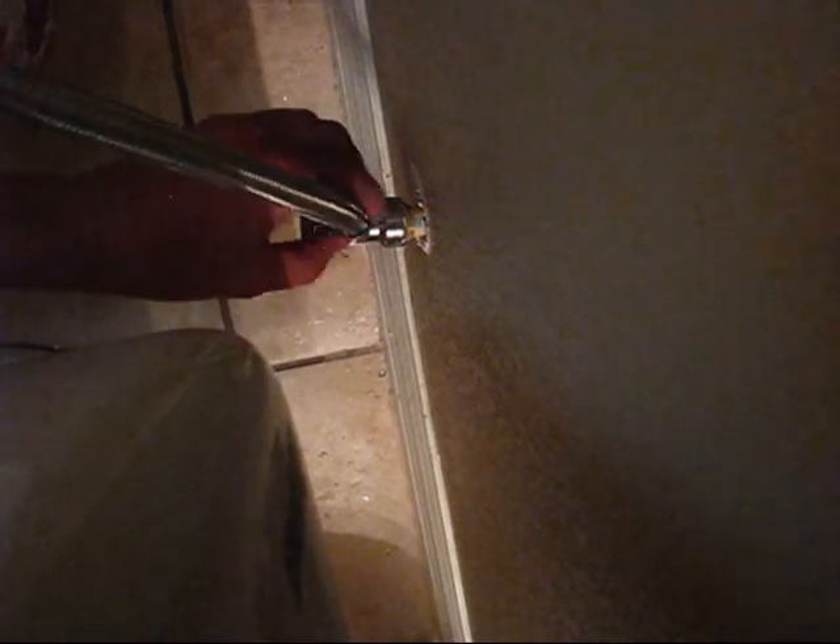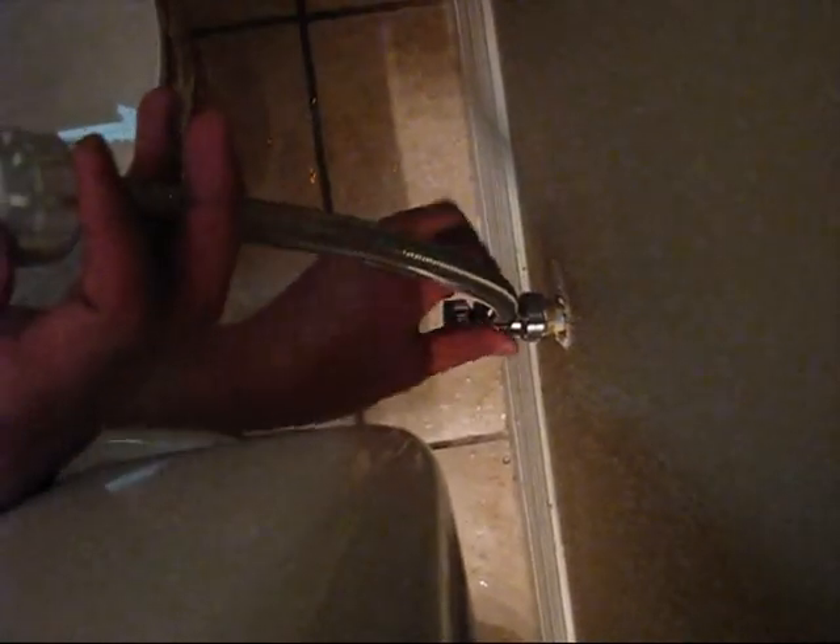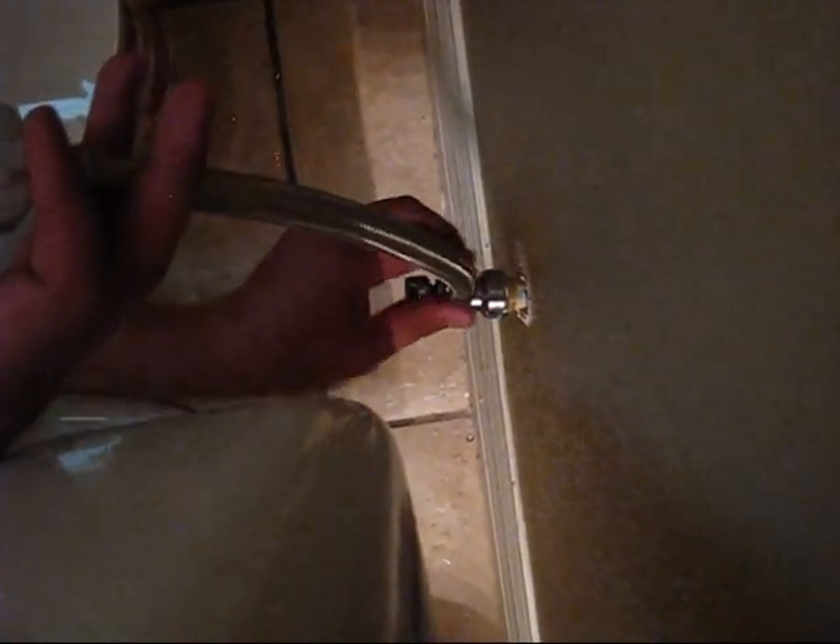You don't need this — it's like a clamp, you don't need it. You can install the new hose. Then you will need to use a key to make it a little bit tighter, but at the beginning you can just install it. The other end you need to install to the reservoir. Use the key and make it a little bit tighter.